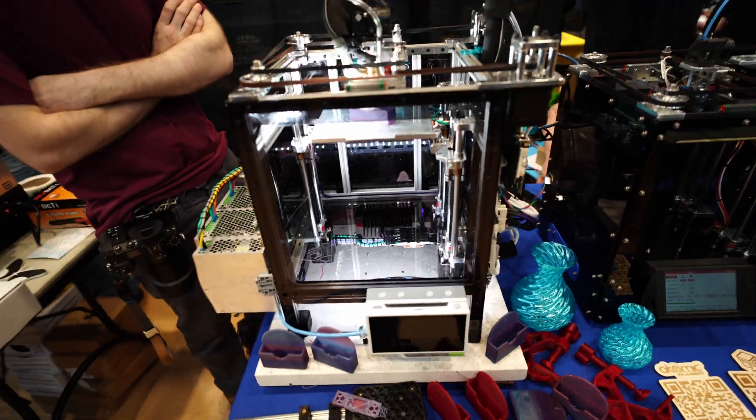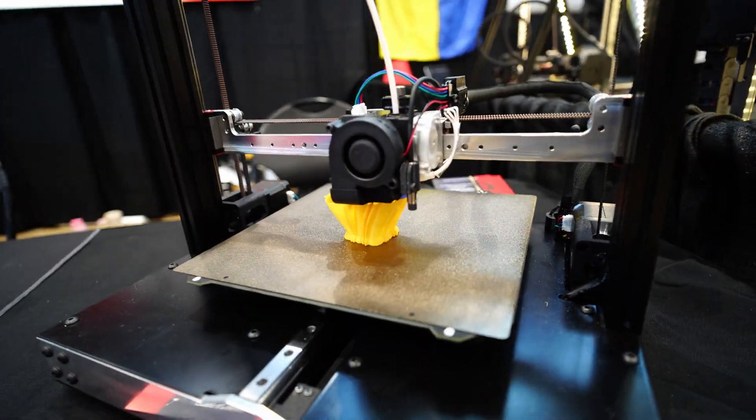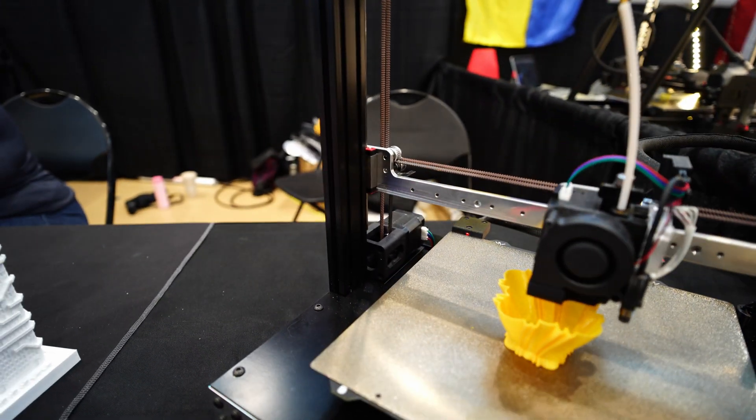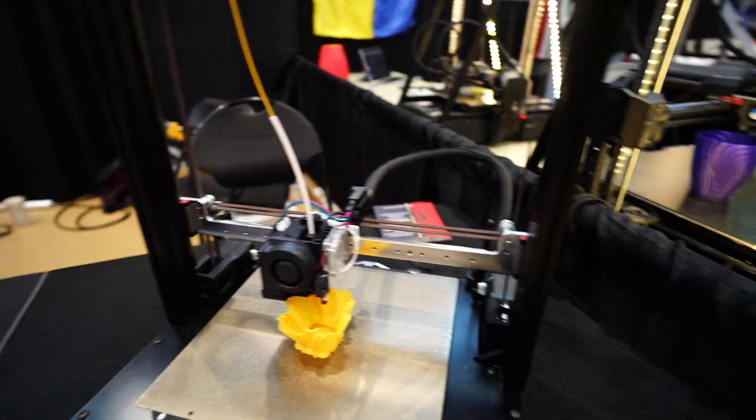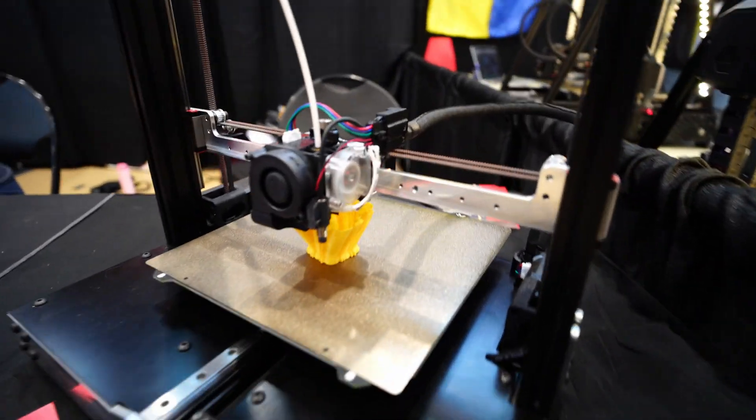I've got my Ender 3's going. I was looking at this one yesterday but it wasn't running — but now it's going, so I want to check it out.